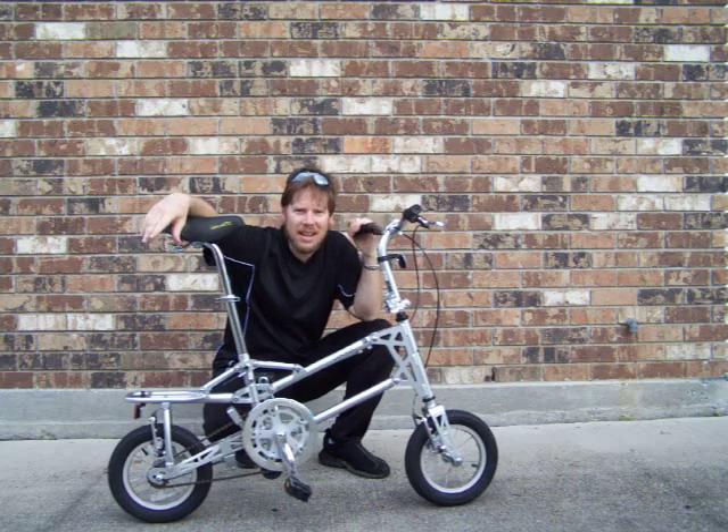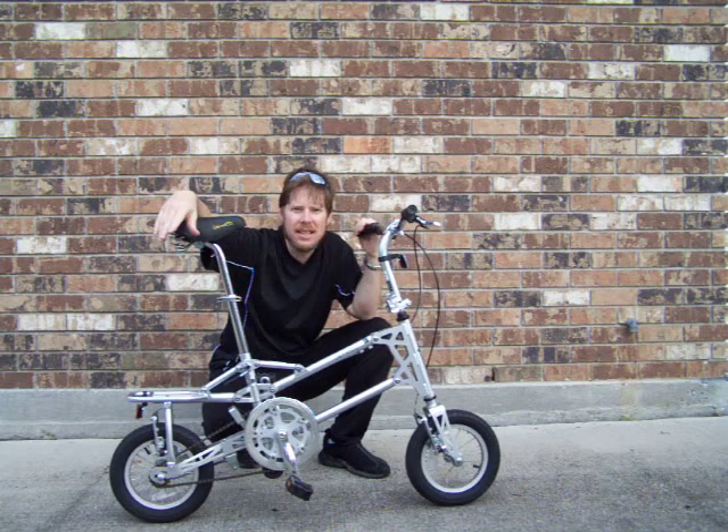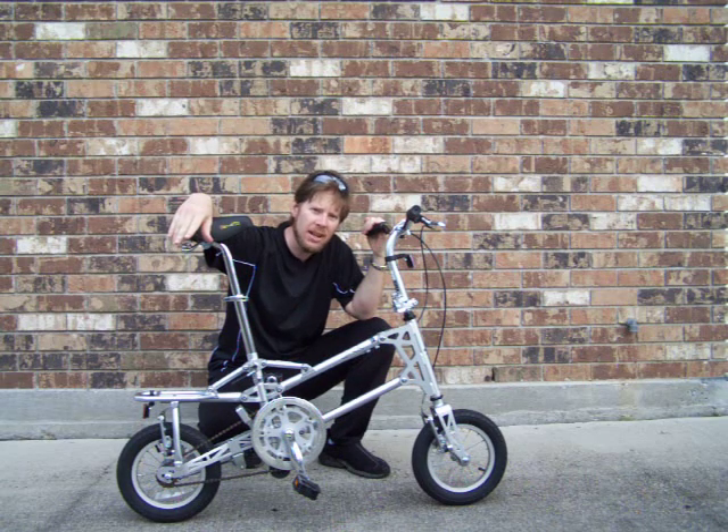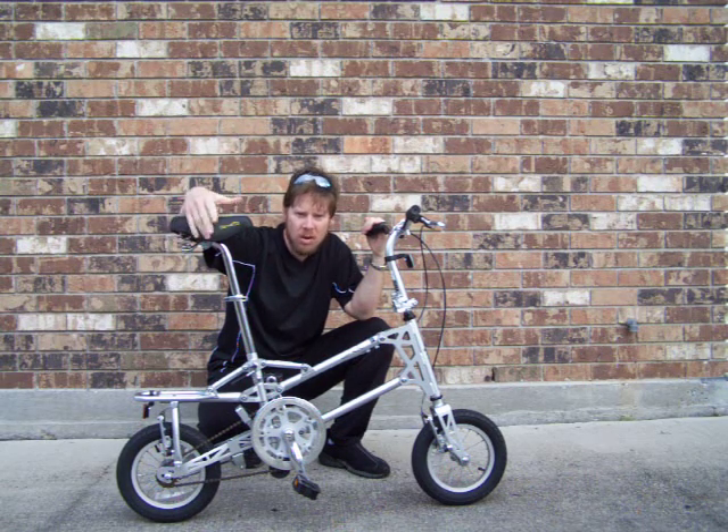Hi, I'm Larry with RideThisBike.com and this is the Gecko Folding Microbike. I sell it for $129 including shipping and handling within the lower 48 United States.